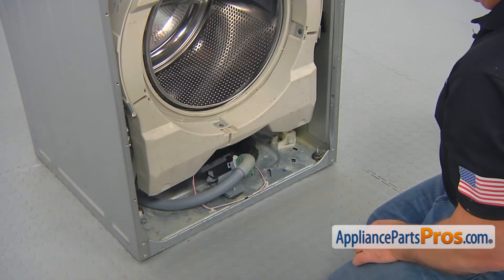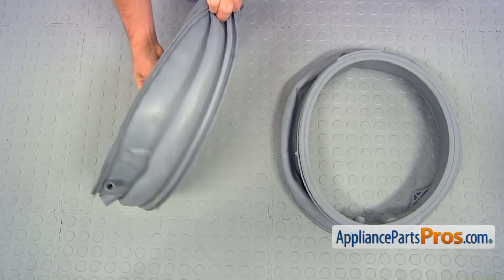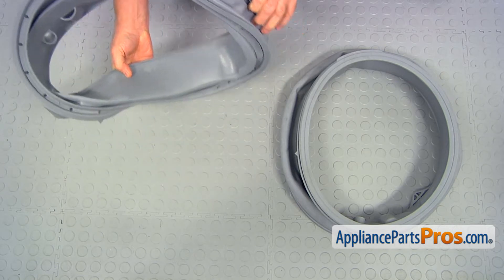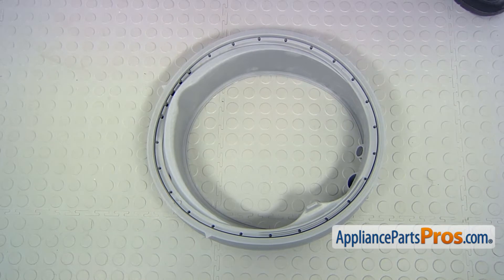Here is the old door boot seal next to the new one. If you don't have this part, you can order it from AppliancePartsPros.com.